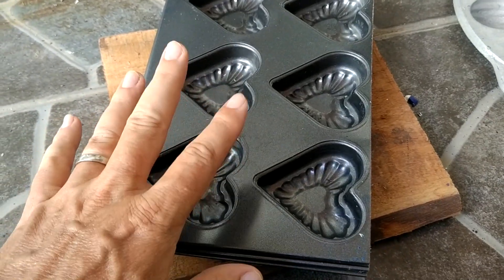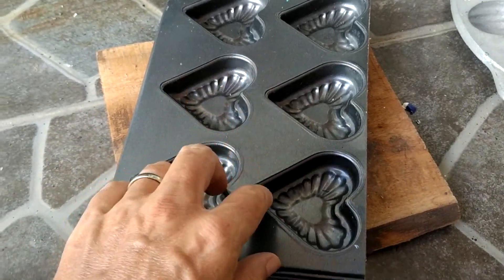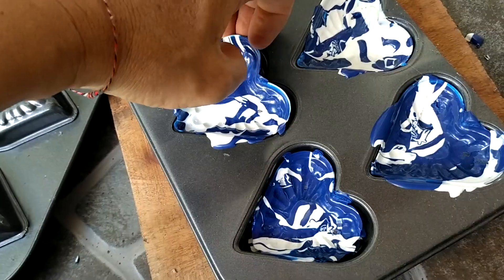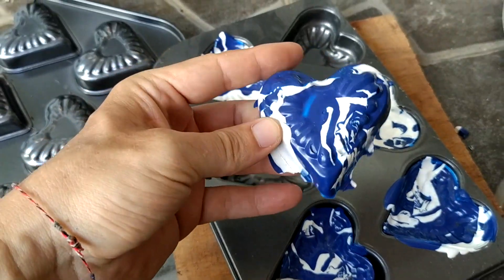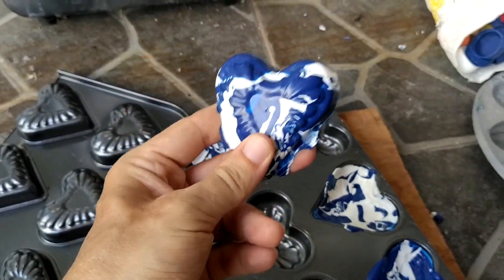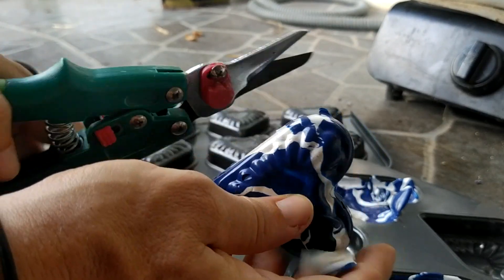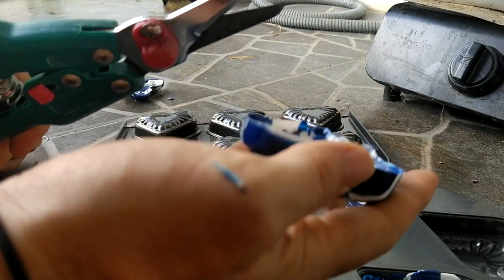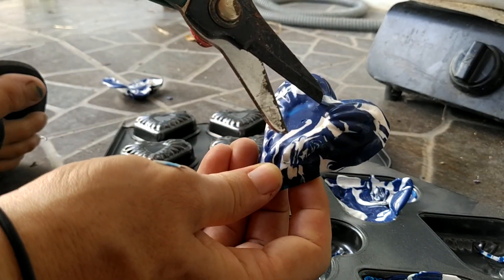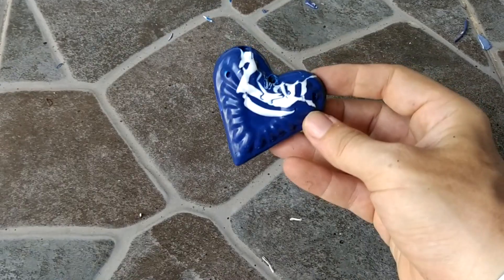Here we are — we've waited enough time. This is not hot anymore and we can try to see what's inside. Are you ready? You see — it's very simple! We have our plastic shaped by the mold. Now we are going to transform this into a keychain. First of all, we're going to clean the border and cut the excess plastic. And voilà — you already have a shape.